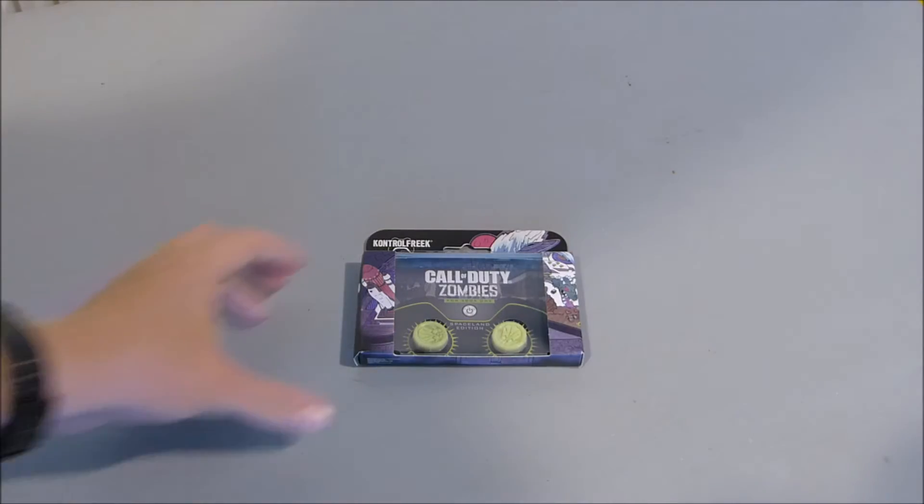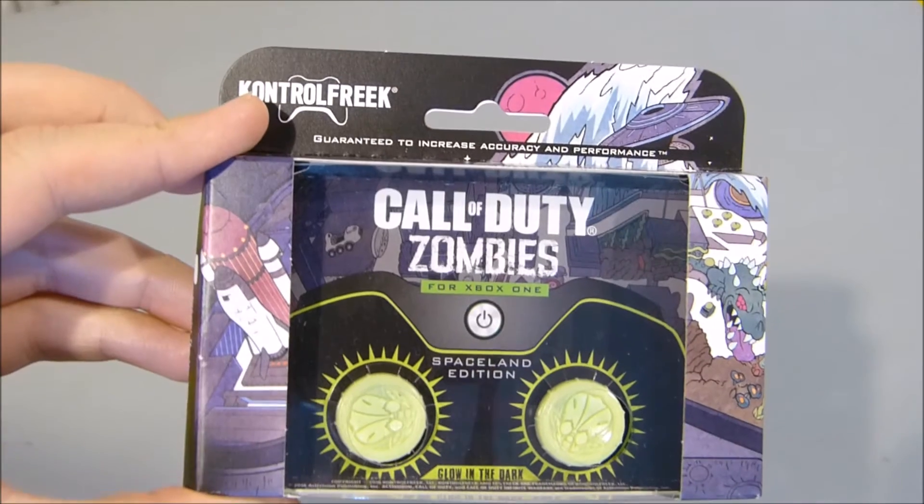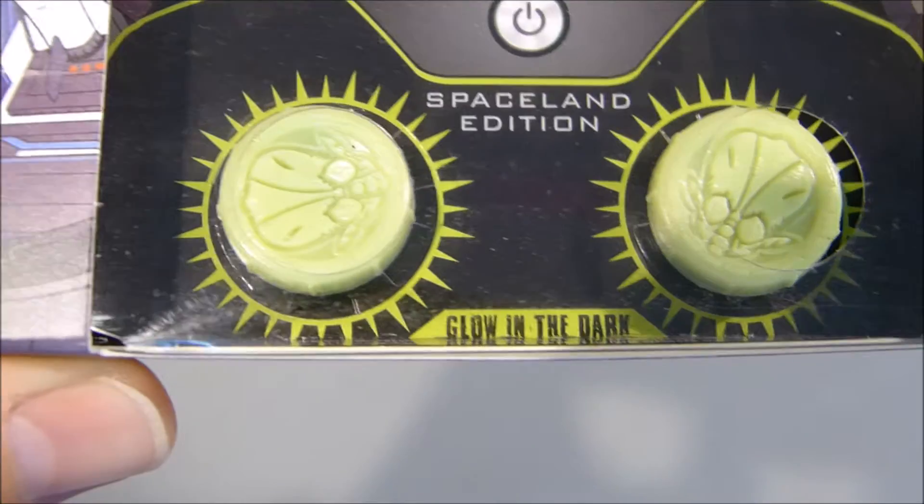Hi guys, Neil from the Xbox Hub. KontrolFreek has been kind enough to send us these Call of Duty Zombies in Spaceland edition thumbsticks for Xbox One. There they are.